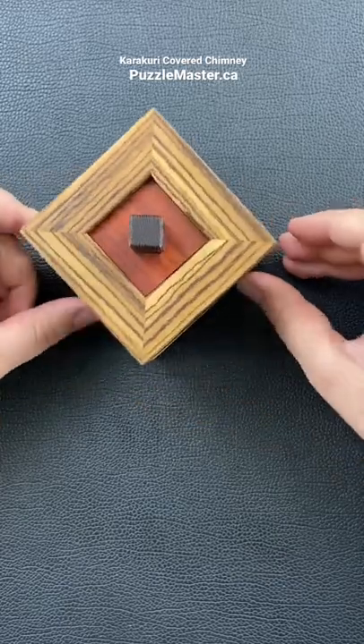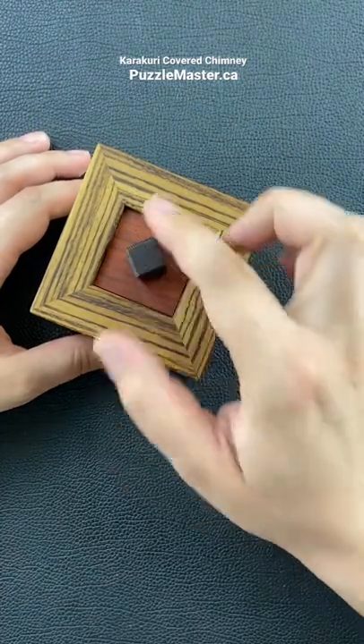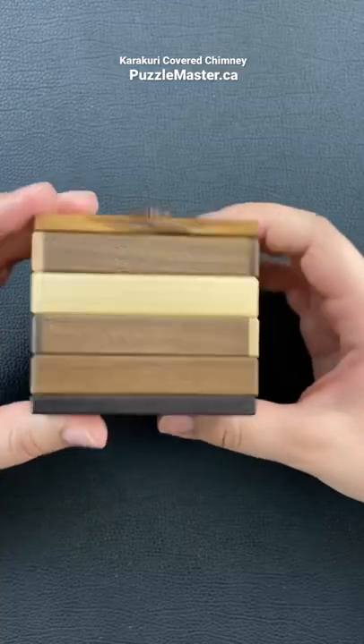This puzzle box is the Karakuri covered chimney box. Your goal is to be able to open the box. There is a little lid here that will eventually be able to open if you figure out the correct move to open this.